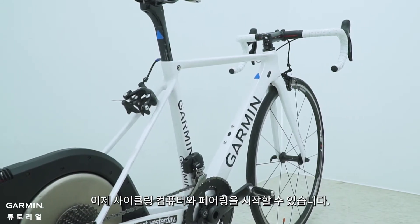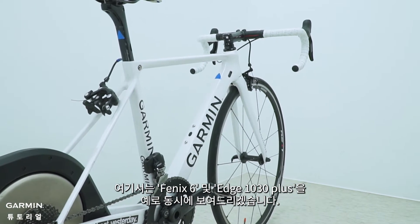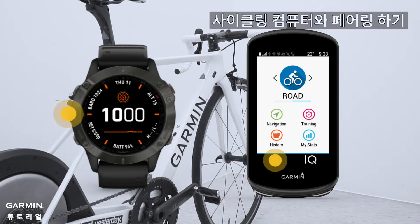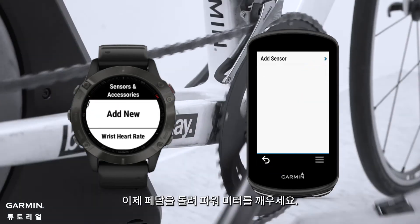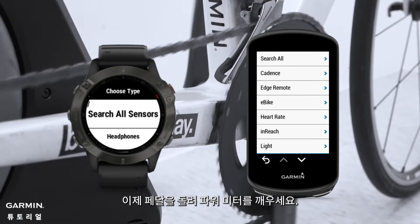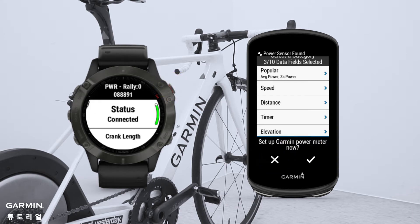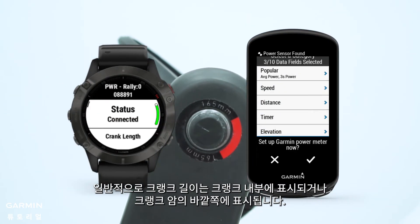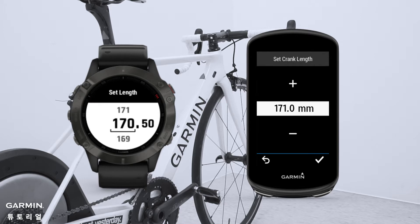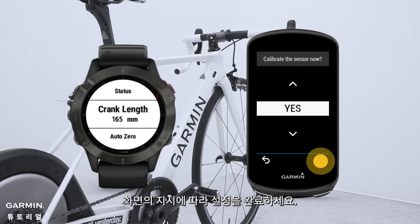Next, we can start pairing with the cycling computer. We will use the Fenix 6 and Edge 1030 Plus for demonstration at the same time. Now rotate the pedals to wake up the power meter. Select Rally. Set the crank length — the crank length is usually printed on the inner or outer side of the crank arm. Follow the on-screen prompts to finish the settings.